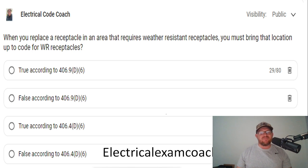Hey everyone, welcome back. I am the Electrical Code Coach, and this is the electrical question of the day. When you replace a receptacle in an area that requires weather-resistant receptacles, you must bring that location up to code for weather-resistant receptacles.